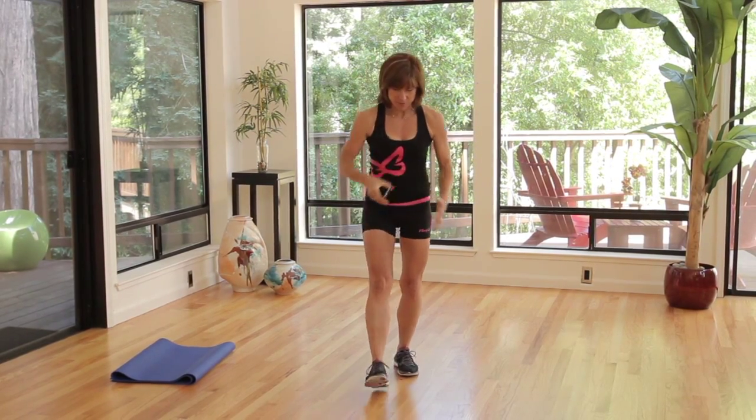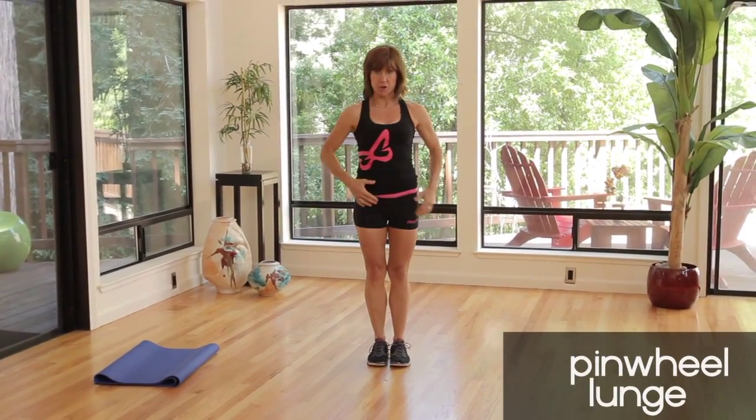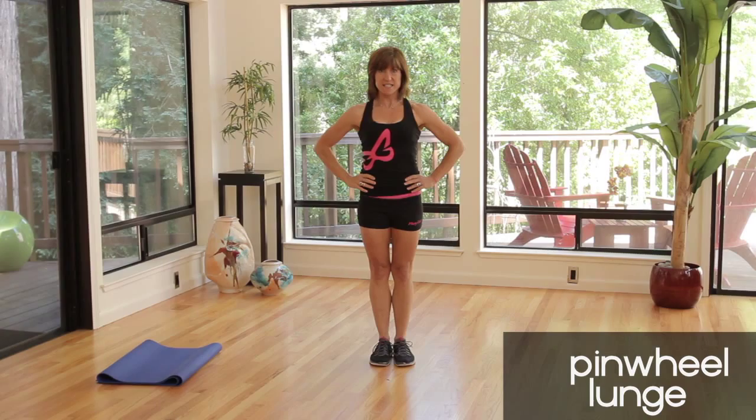We're gonna prepare for 10 seconds. Put this down — on your marks. We're gonna lunge forward first. Ready, set, and go.